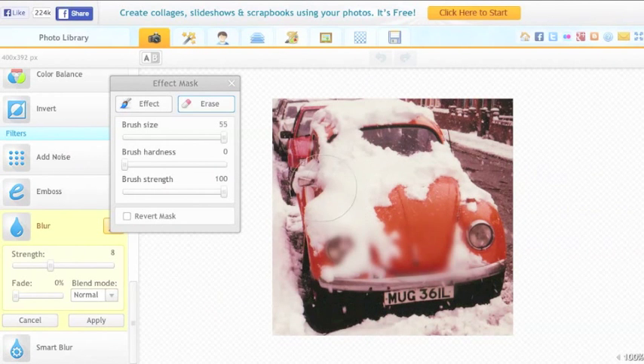I just make sure that I've covered the whole photo with Erase and haven't missed a bit. Then I reduce the brush size and click on Effect.